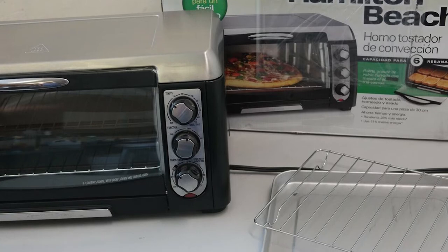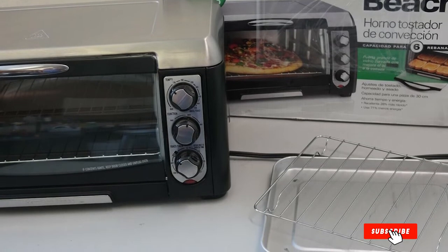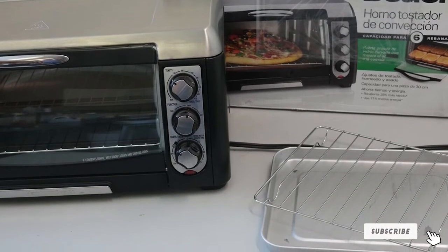It comes with a baking pan, broil rack, and removable slide-out crumb tray. Some users have mentioned the poor visibility of the labeling on the controls.